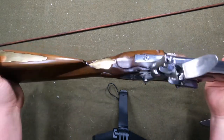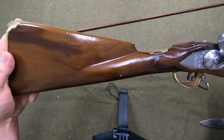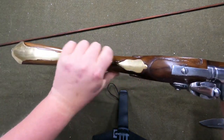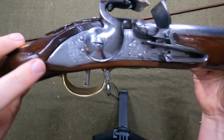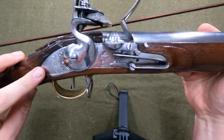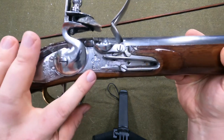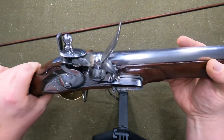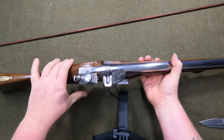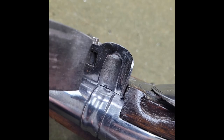The stock looks nice. It definitely has a different finish on it than the Charleville did. Got the nice brass inlay there — really like that. What I like about this one even more is it's actually got markings in the lock plate; the Charleville doesn't have any.